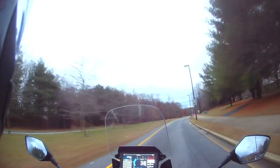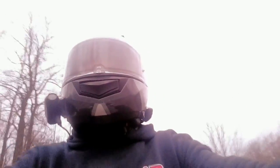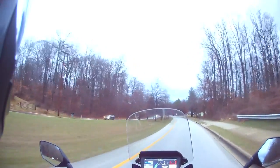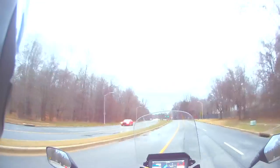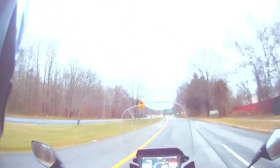I was glad it started right up — I was getting a little worried about the battery. I know I haven't started the bike in two weeks, that I know for sure. If I think real hard I'll remember the last time I rode it because it was a commute to work back in December.